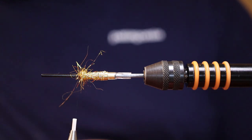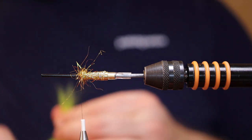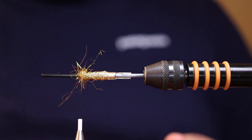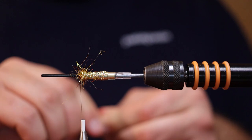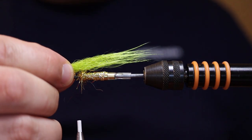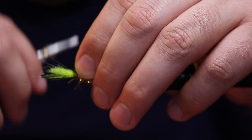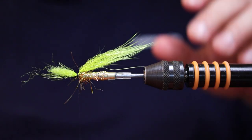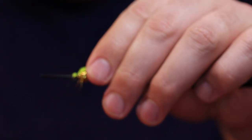I forgot to mention — I'm using some alta gold dubbing, glitz dubbing, to cover up the place where I tied in the braid. Go down on the inner tube, pull everything back, do a couple of wraps. You can brush it up a bit if you want.